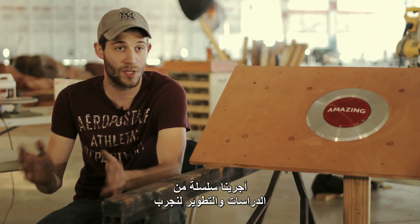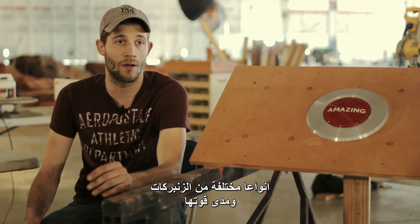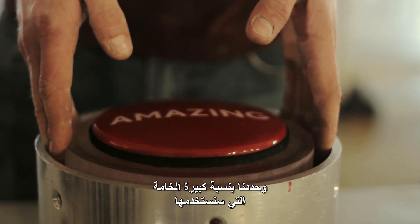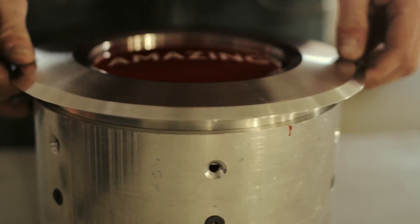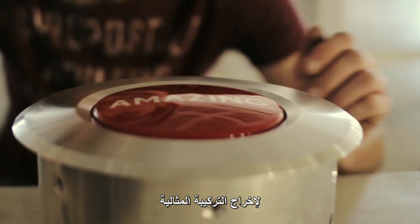We had a bunch of research and development trying different types of springs and figuring out how strong the springs are. We pretty much knew what material we were going to use — it was just a matter of putting all the different specs together and figuring out the right combination.